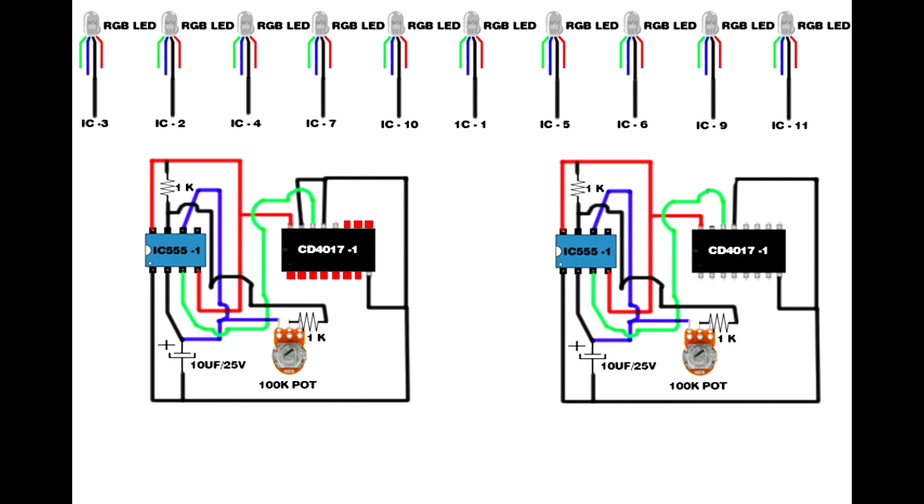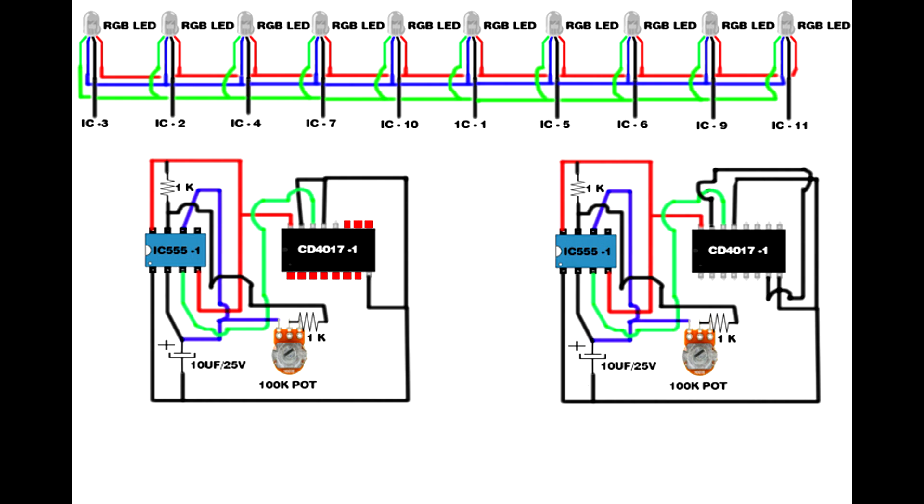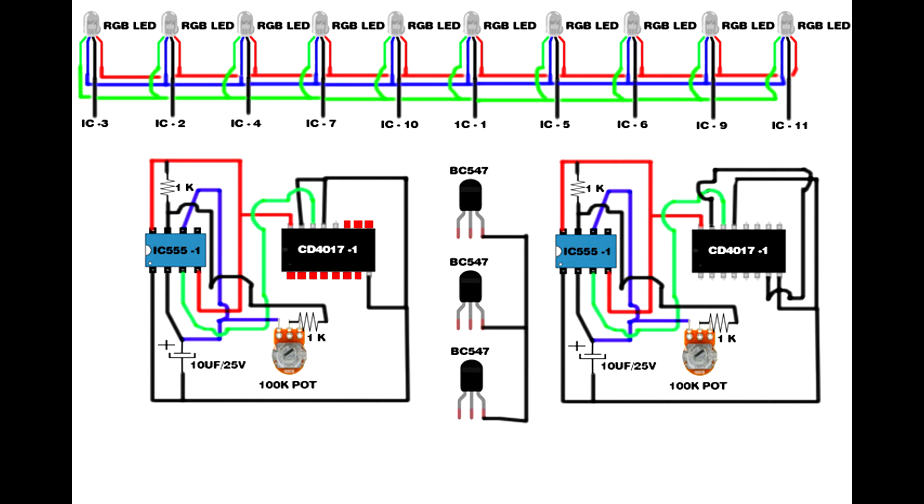Set up another same CD4017 IC driver circuit. Link CD4017 IC pins 7, 15. Link the RGB LED blue pin, link the RGB LED red pin, link the RGB LED green pin. Set up three BC547 transistors. Link the three transistors' third pins — transistor third pin connects to IC 555 first pin.